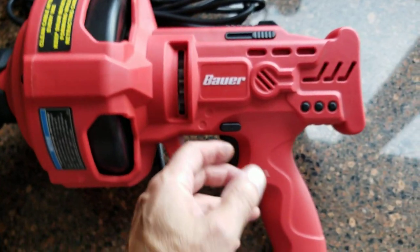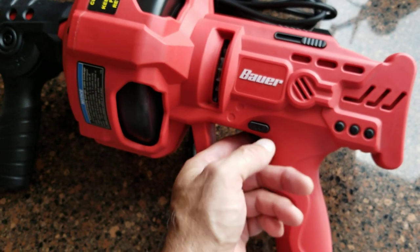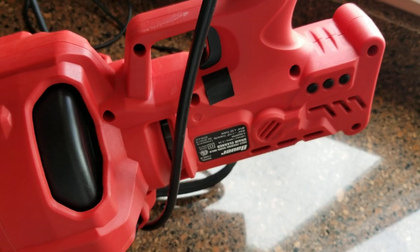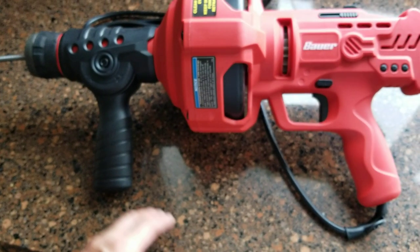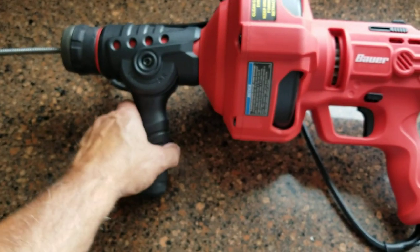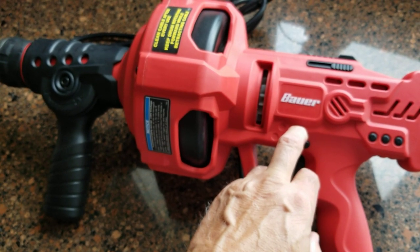The only other thing I'll mention is there is a forward and reverse button located here. The instructions say do not use it. I've actually put a piece of tape on it because it's supposed to be always in the forward position. It says only put it in reverse for a very short period of time in the event that you get into a bind. I put the tape there because using it in the reverse position can cause damage to the motor.